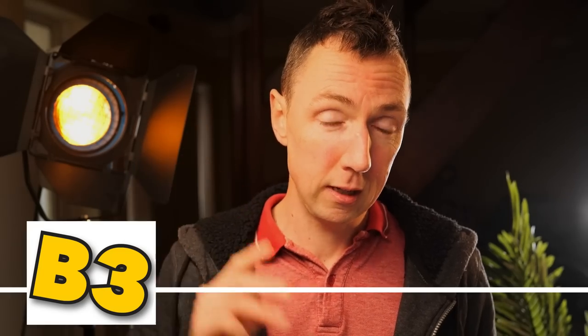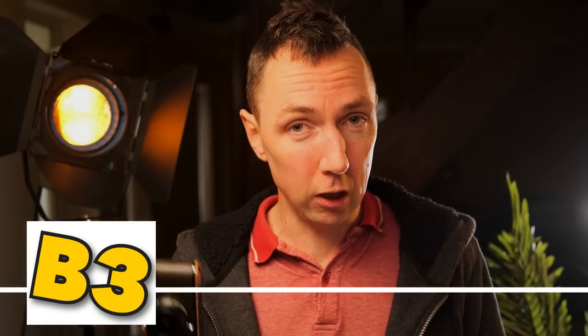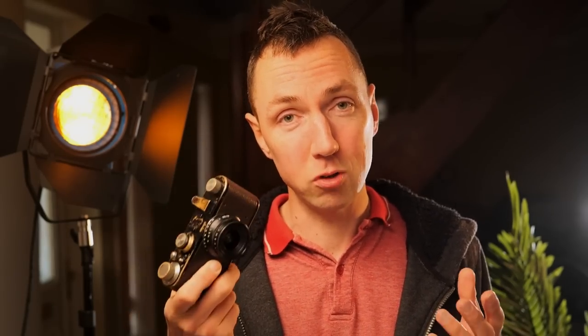Bonus tip number two: own some non-Leica cameras as well. That means you can take your cheaper cameras to the dodgy areas and keep your Leica cameras for the safe areas. Next time I'll be taking things like my Konica or Nikon SLR cameras alongside Leicas. Bonus tip number three: a small black camera with one lens is your best possible setup in terms of discretion and stealth.